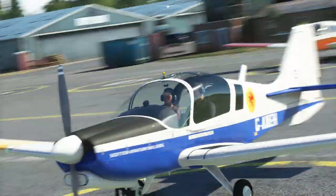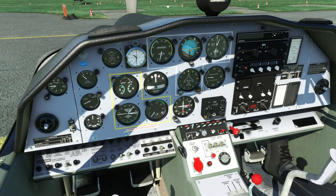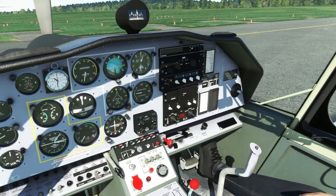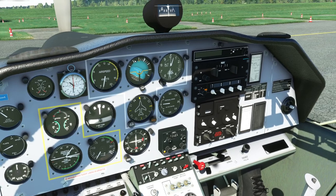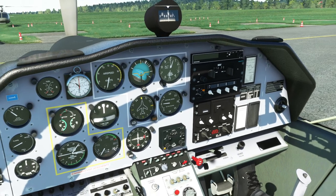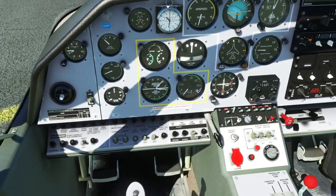There are several versions with different liveries, and the different versions actually have different cockpit layouts as well. The RAF and the test and development version both have similar cockpit layouts, but the privately owned versions have the six pack of standard instruments in front of the pilot, with some duplicates in front of the co-pilot. The RAF and test versions have a centralised six pack with more room given for the radios, and the engine gauges are more central to the pilot.